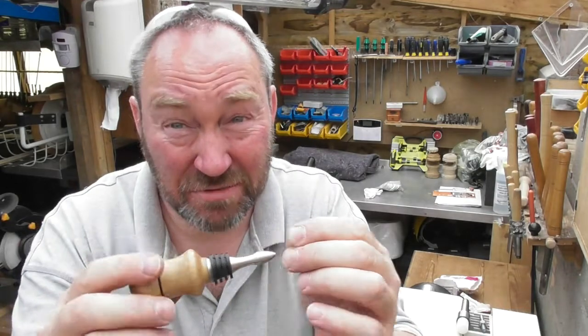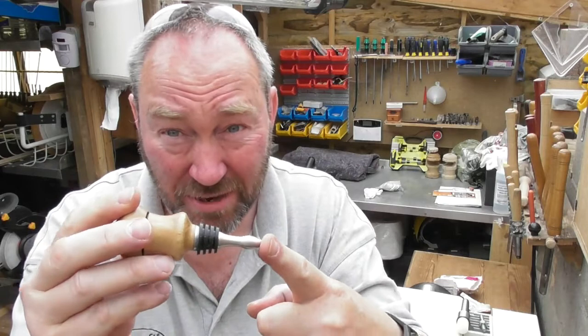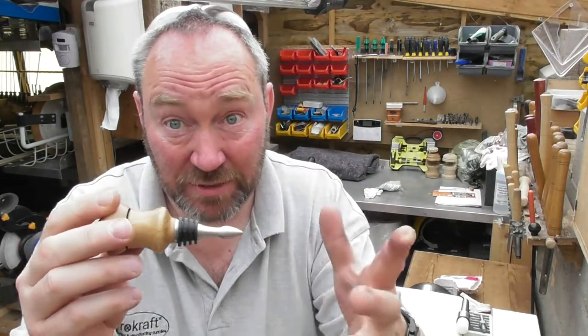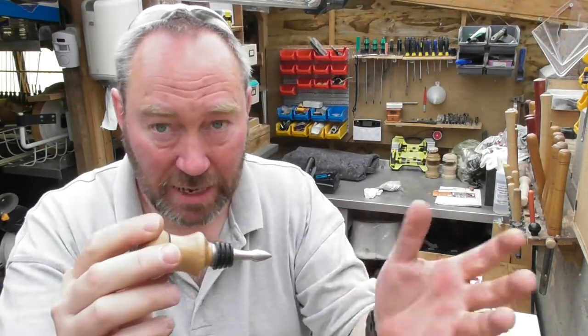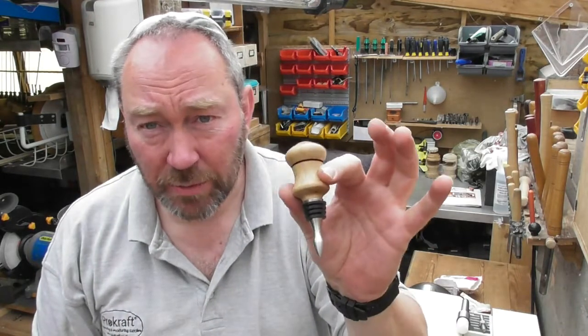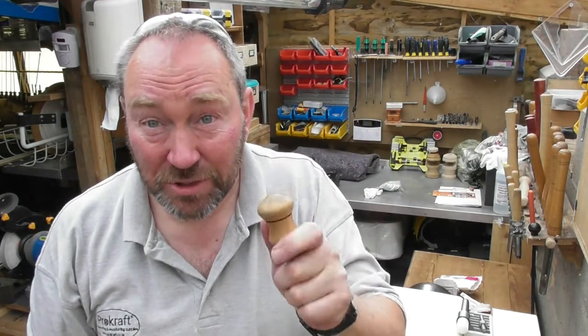The stainless steel really is quite nice. As far as anything kitchen-wise goes, stainless steel is the ultimate. But compared to other metals it's probably the most expensive, hence the difference in price between this and other bottle stoppers. I hope that's been useful. I will go and take a still of that so you can see it. Until next time, enjoy whatever it is you do in your workshop. And don't forget, of course, to do it safely. Take care, bye-bye for now.